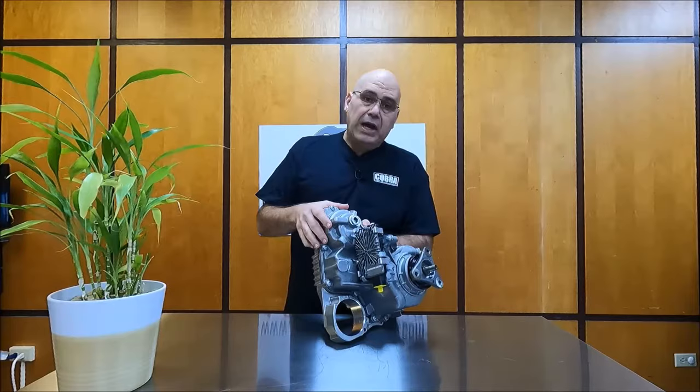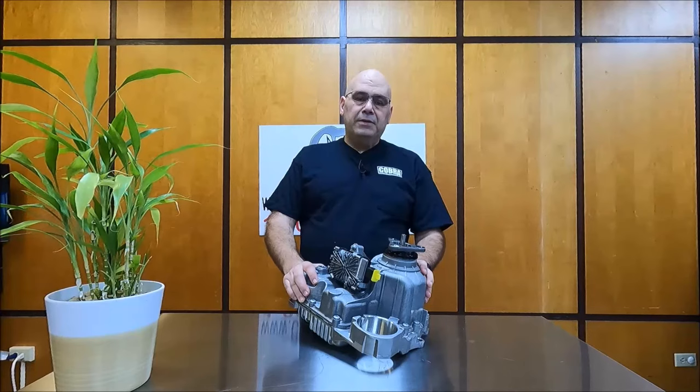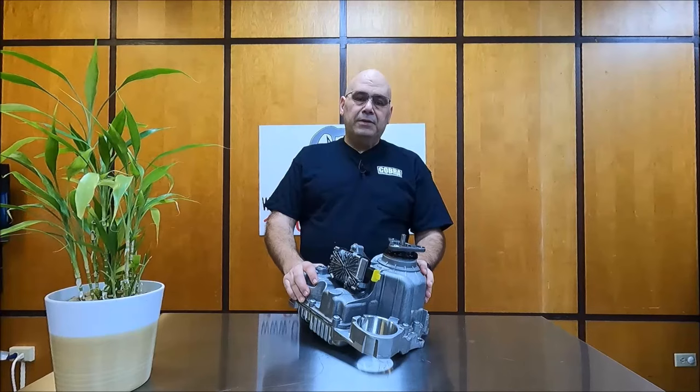If you have any questions, please let me know. I'm going to leave links below where you can find and purchase this transfer case. All the information will be there. Let me know in the comments below, looking forward to hearing from you. Please give us a big thumbs up, and thank you — see you in the next video.